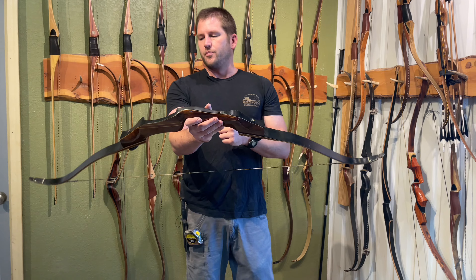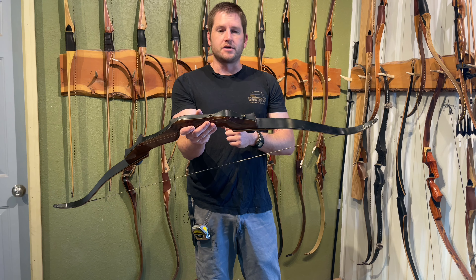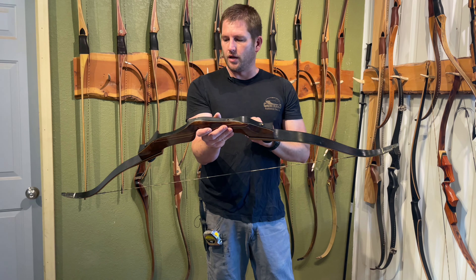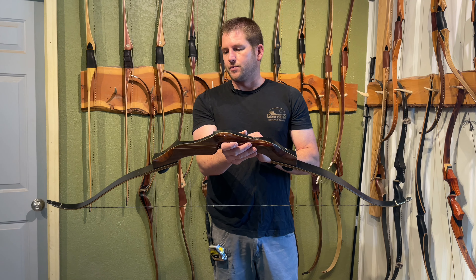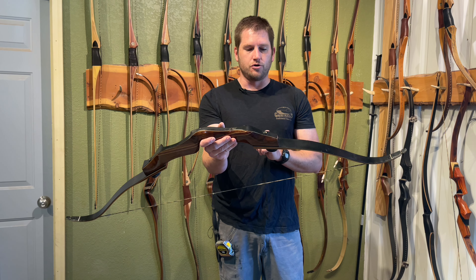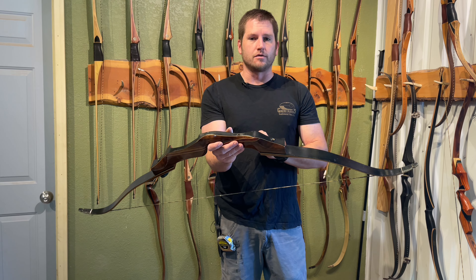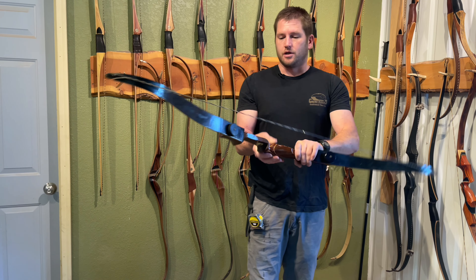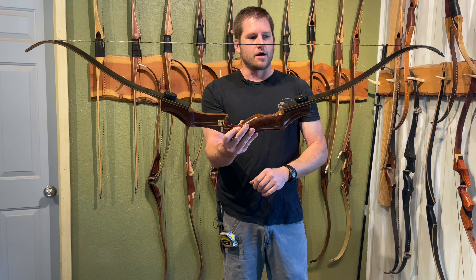So we're going to change those things. We're going to build a 62-inch set of limbs for this bow, increase the wedges, put nice long sweeping fades on them, and belly mount my limbs onto this bow. We're going to see if we can upgrade the performance significantly and make it into a sweet shooter — all this without ever having done a belly-mounted recurve bow before. It will be interesting to see what we come up with, but I know I can do it — it's just a matter of doing it.